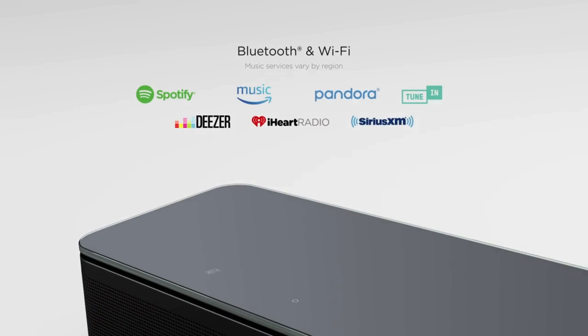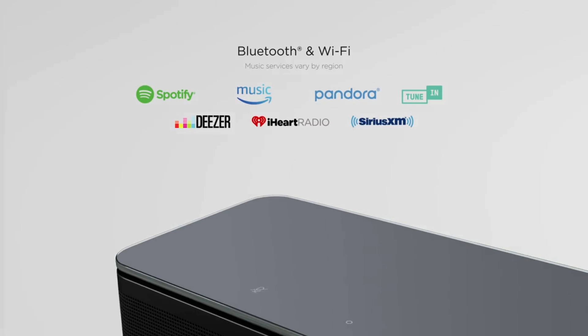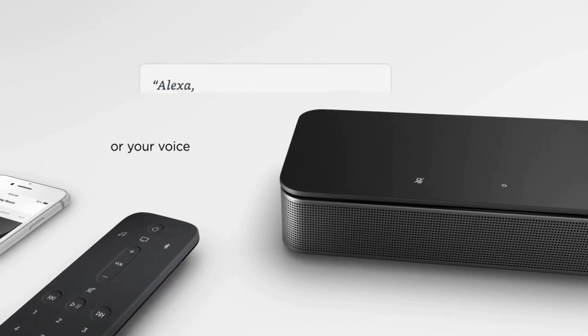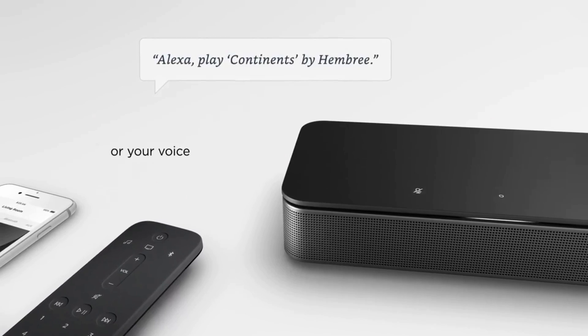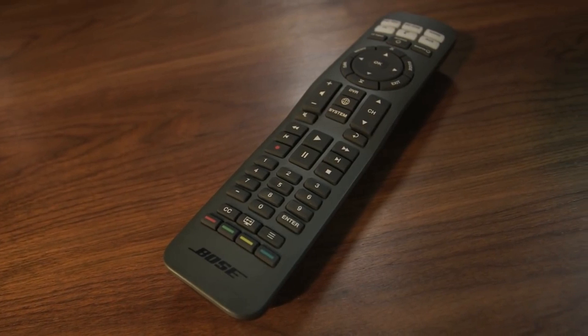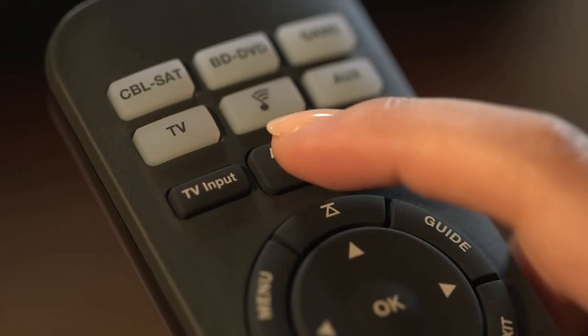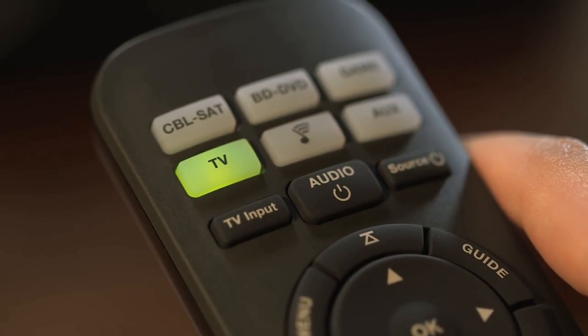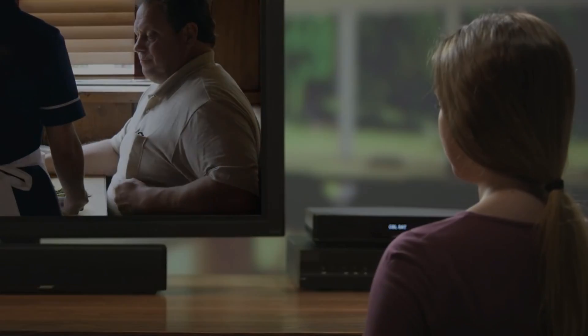Both the 500 and 700 have two touch buttons built into the top of the soundbar. Where they differ is in the remote control. The Soundbar 500 has a dedicated remote which will only work with the Bose 500. On the other hand, the 700 features a universal remote — it's a cool-looking remote that only lights up the buttons relevant to the source you're on at that time. While this is mainly a novelty feature, we found it to be quite useful.